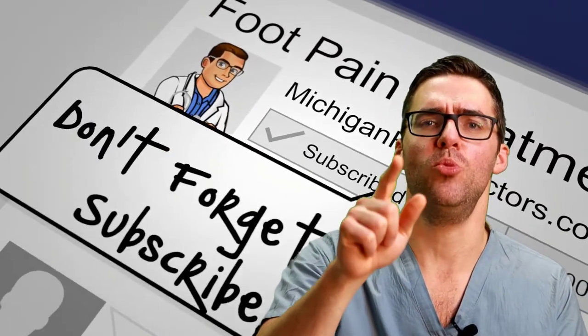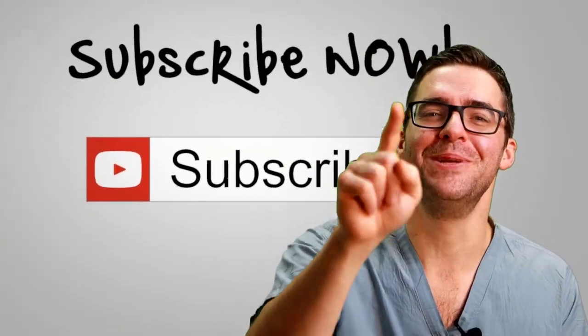Thank you so much for watching the sprained ankle video. Give us a thumbs up, give us a like, give us a comment if this helped. It really helps in the algorithm and we really appreciate your help.